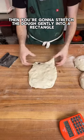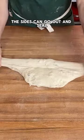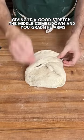Then you're going to stretch the dough gently into a rectangle. Bring the bottom down and seal. The sides can go out and seal, giving it a good stretch.